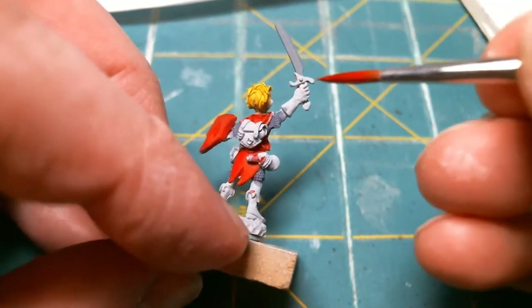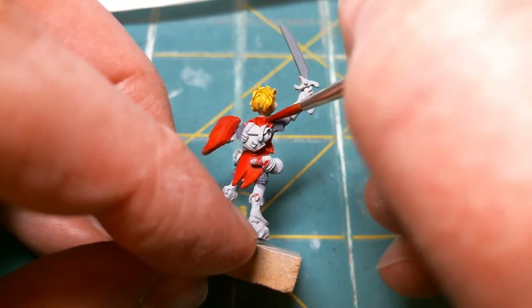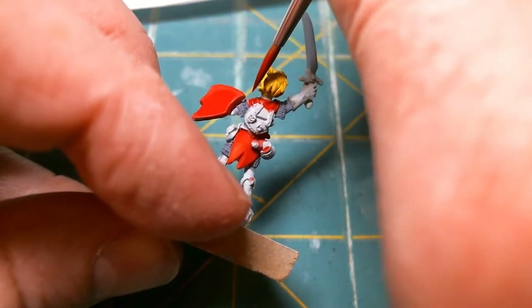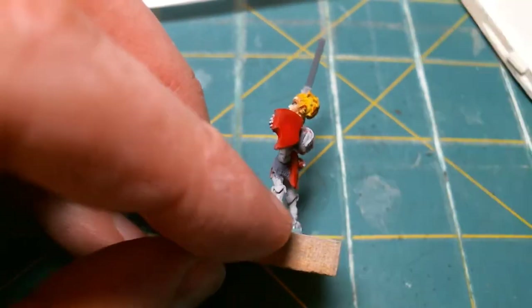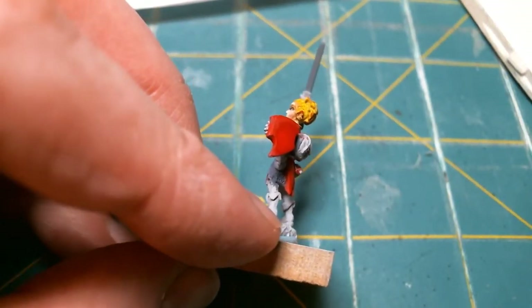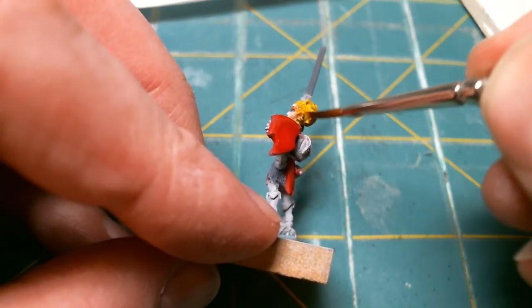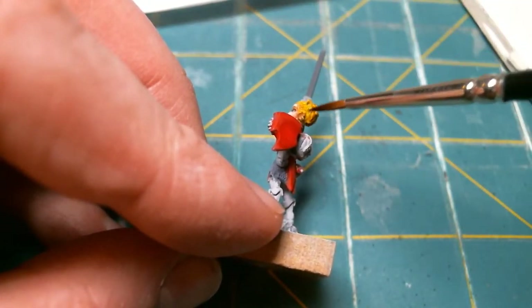I don't know how many more videos of these I'm going to make. I should make more, because it's just interesting to me — let's see who watches it. Oh God, I got her hair. Can I wash it off? Yeah, mostly. That's good.